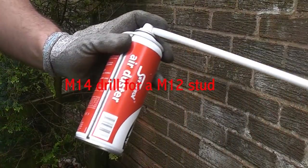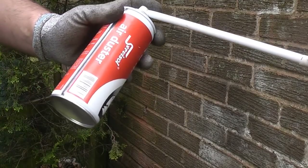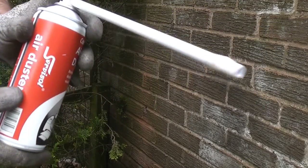I'm now going to blow any dust out of the holes using this duster. You can get a special pump for doing this, but I don't actually have one, so I'm going to use this instead.